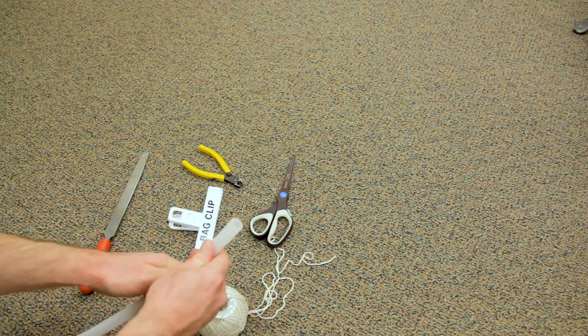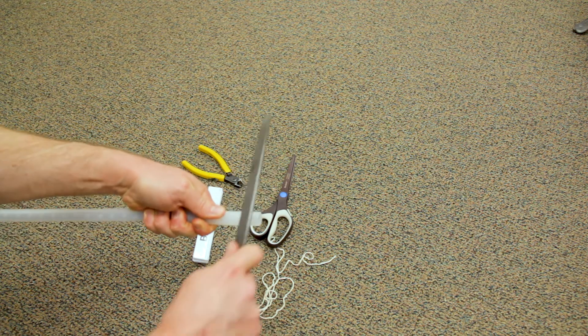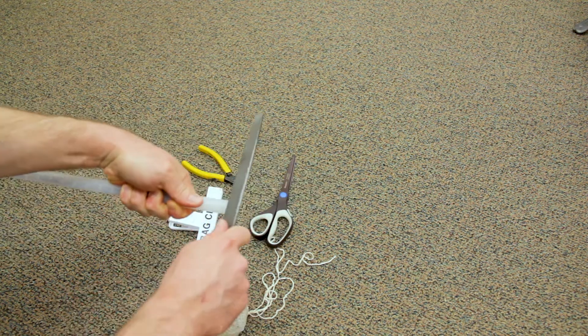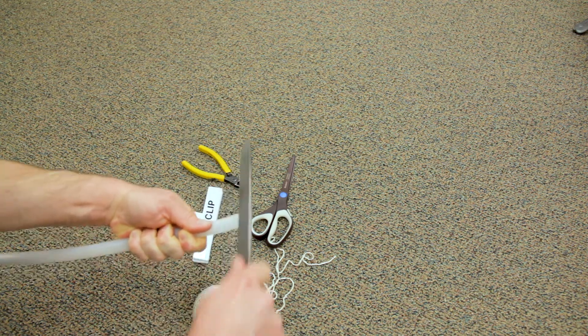Take the side of the tube where the twine is going to be contacting it. Take a file and just start putting marks in the tube. The tube is really slippery, so the twine isn't going to hold onto it. If you take the corner of the file, it'll dig gouges in. Do that a number of times in different spots around the parts where the twine is going to be attached.